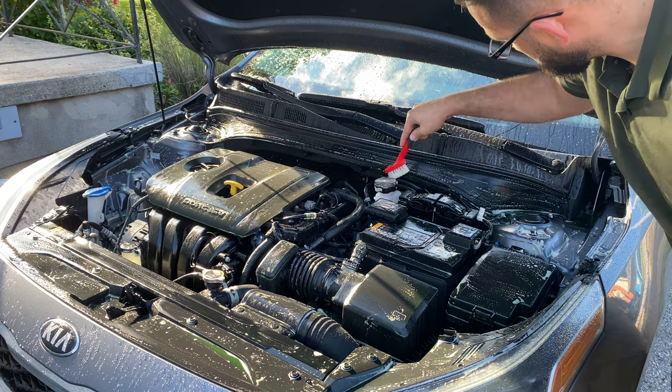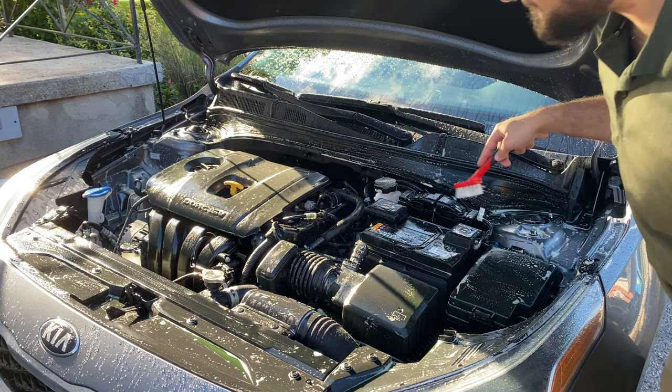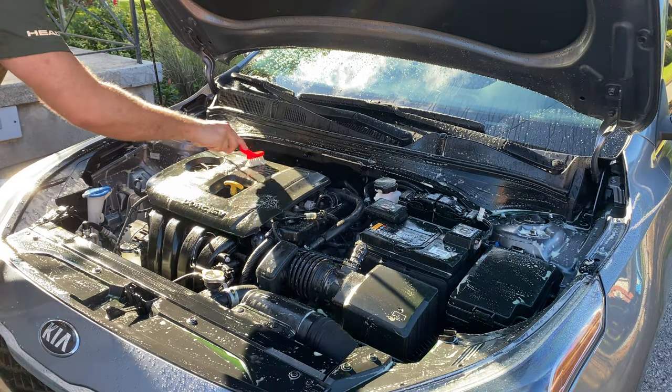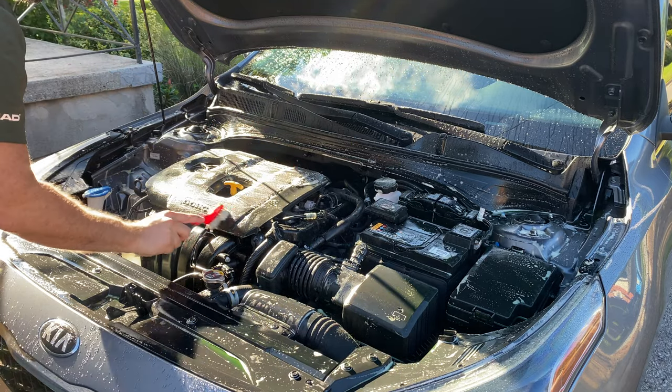Just a quick note: make sure your engine is cool to the touch. I let it sit in the driveway for a couple hours before I touched it, just so that when you spray the all-purpose cleaner or the water directly on it, it doesn't evaporate right away.